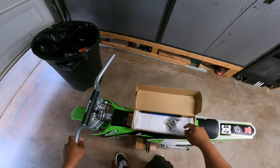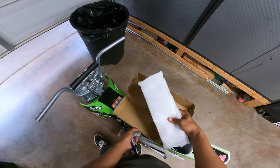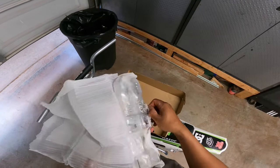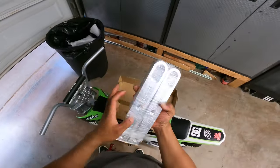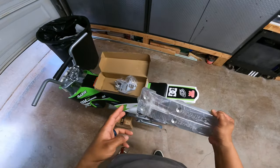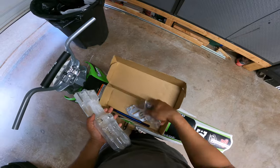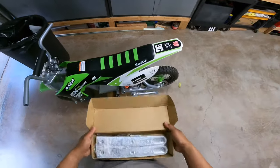All right, day number two of this build. We are doing the stretch and the fork today. This stretch is from Electro Cycle — it's a direct bolt-on stretch, just gotta drill the holes. This mounts up to the factory location where the stock axle is, and you just drill these holes and put a bolt. You got the fancy axle bolt, all of the hardware, adjustable brake mount and brake bracket.